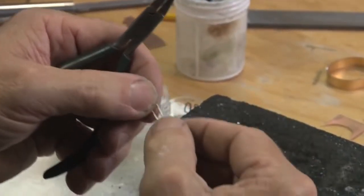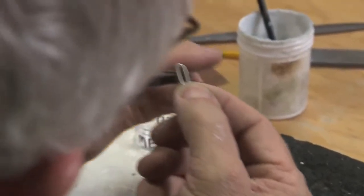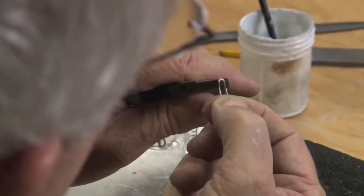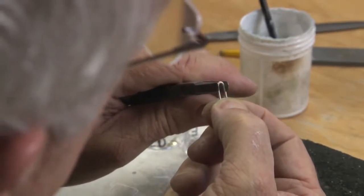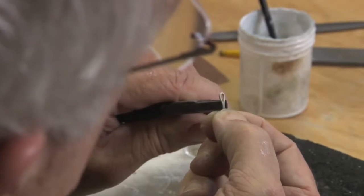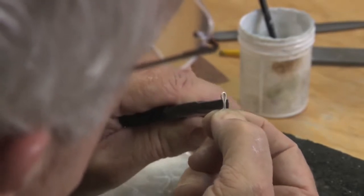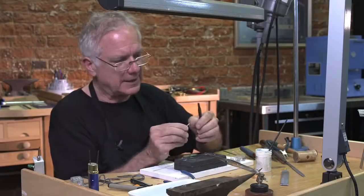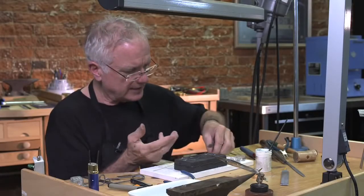I'm basically making a cotter pin. I'll now take my pliers and go up here to the top — not all the way to the top. I want to create an eye, so I drop down and I squeeze them together, a little bit closer — just about like that. So I have a cotter pin. I'm going to put this one aside.